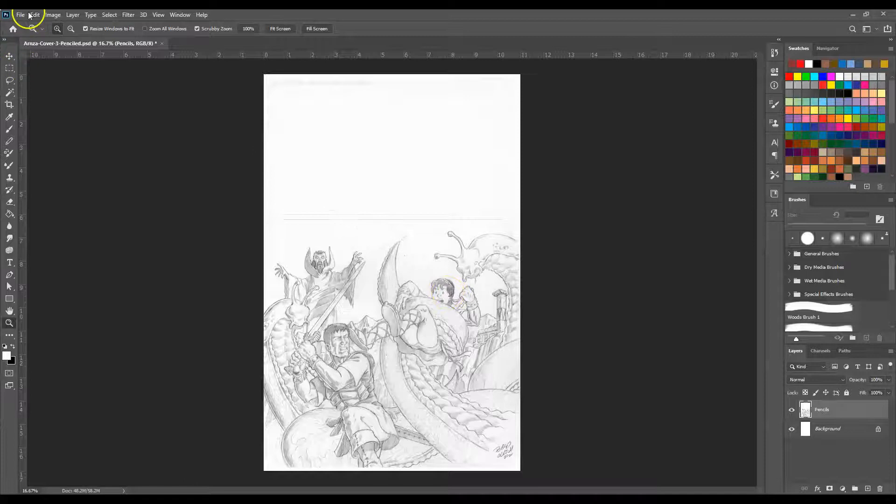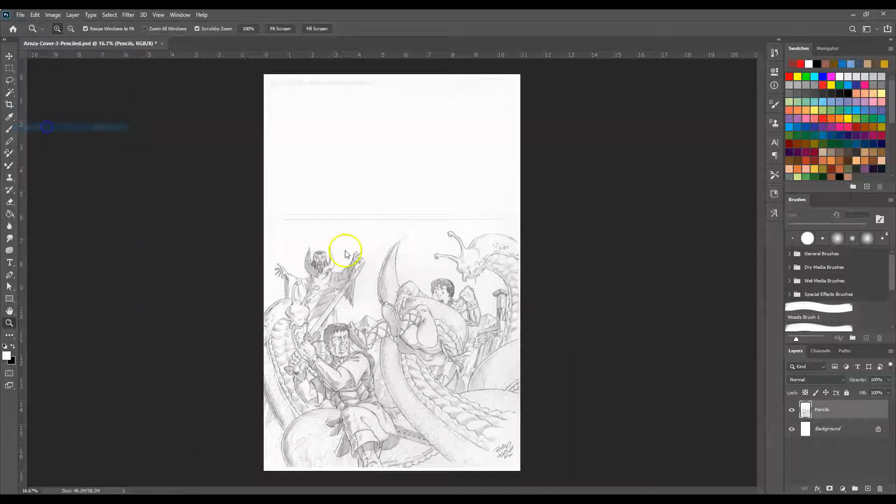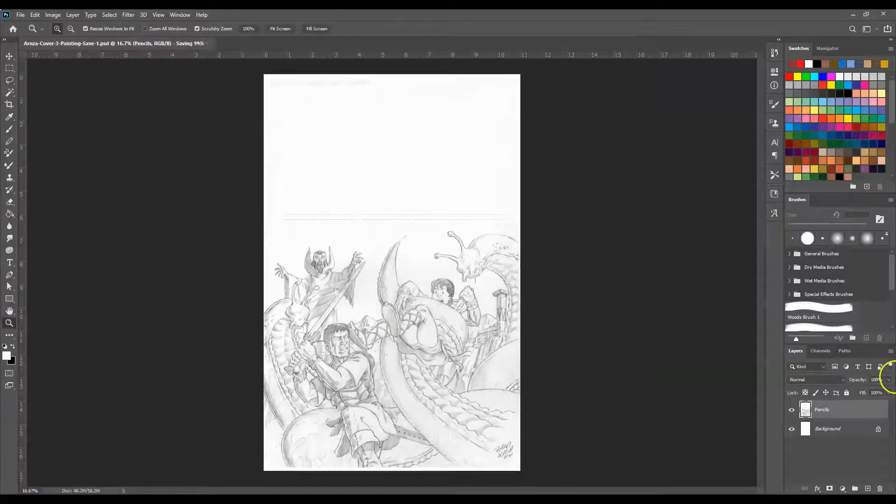Now what we're going to do, now that we've made some changes, is we're going to save it again. The reason we do that is because you always want to be able to go back and open up different versions of it in case you make a mistake. So let's do a Save As and we're going to call this 'painting save one.' And now it's saved as a PSD.